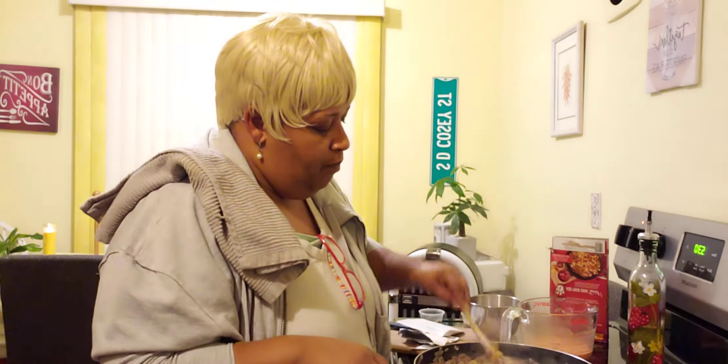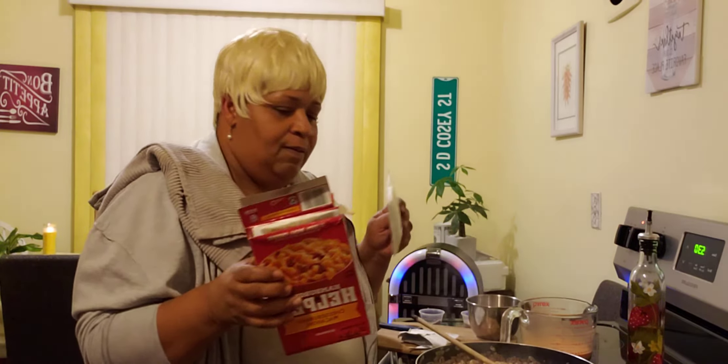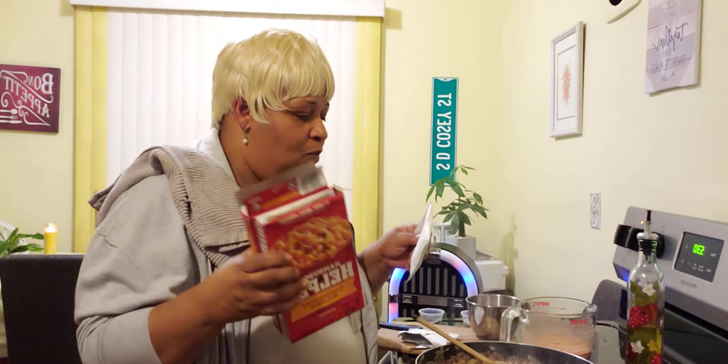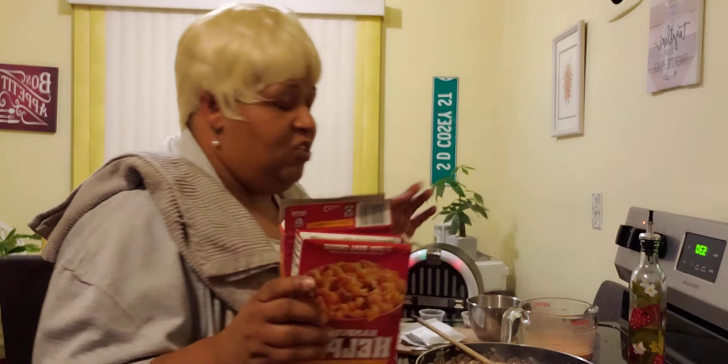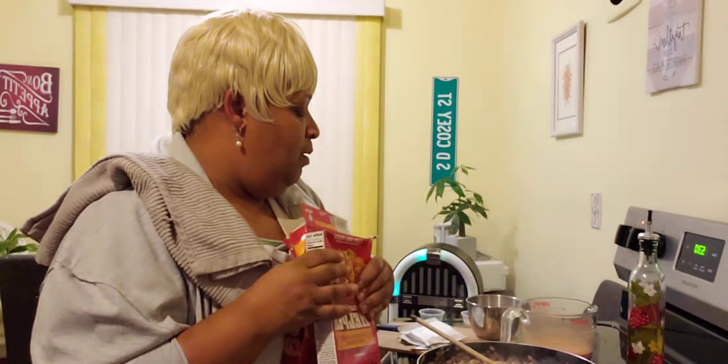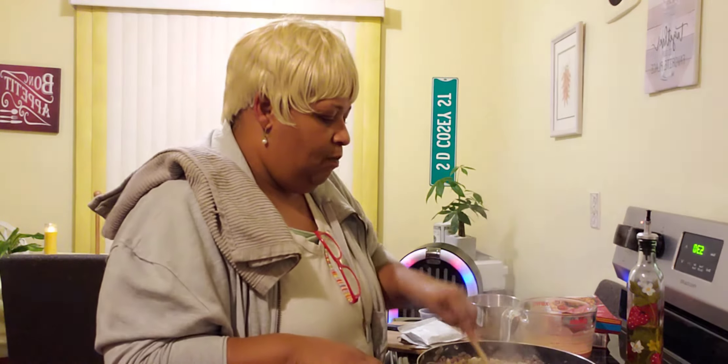I am just not going to use it because when I use both packs of the macaroni and one pack of the cheese sauce, I have tried this recipe before and it turns out just right. But one time I used both packs of the macaroni and both packs of the cheese, and it was just too much — I just didn't like the taste. So we want to break up that out-of-the-box taste, and that's why again we're not going to use both cheese packs.